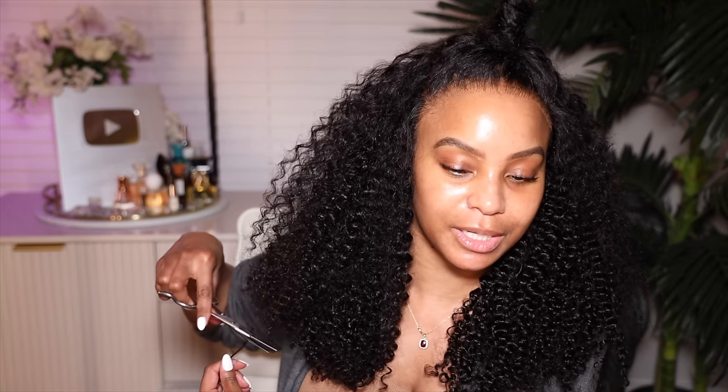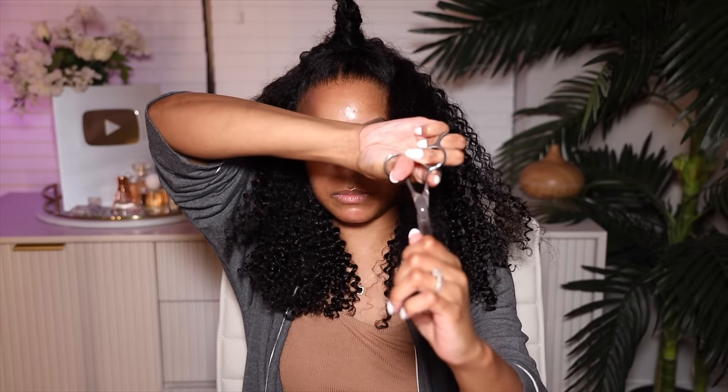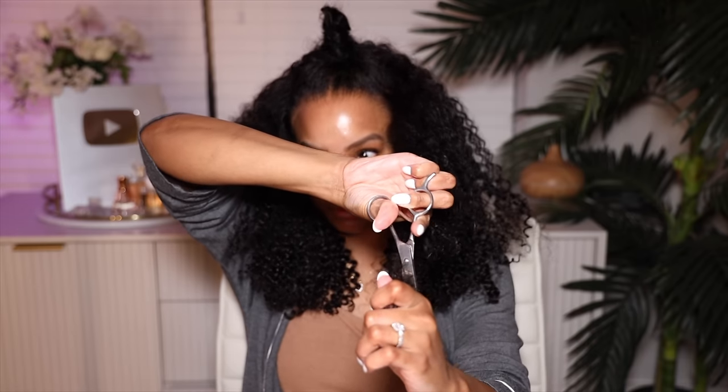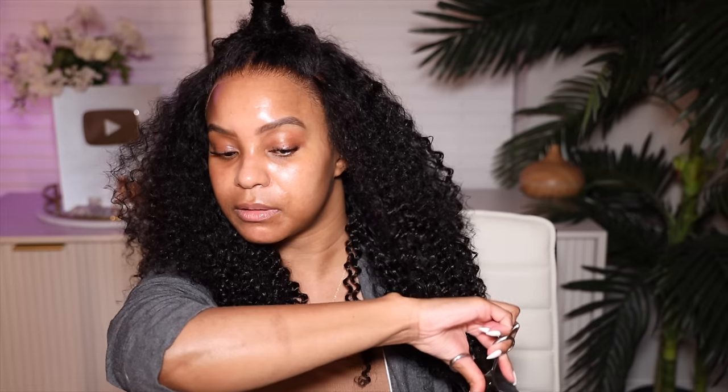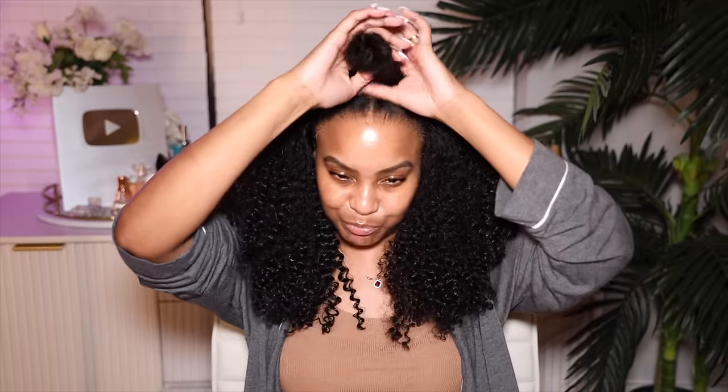Do y'all see a difference between this side and this side? Let me do the other side — pull the hair forward, cut it at an angle as well, light angle. Then angle it downward. This is where I started losing patience with cutting hair.